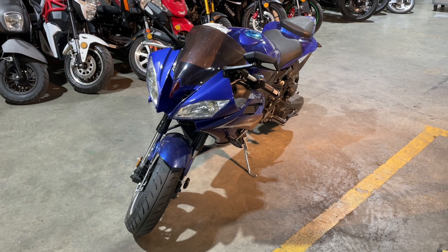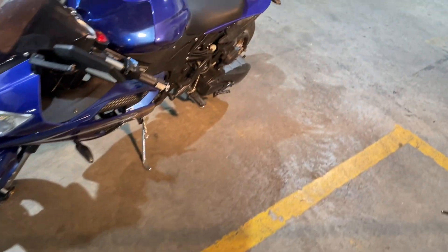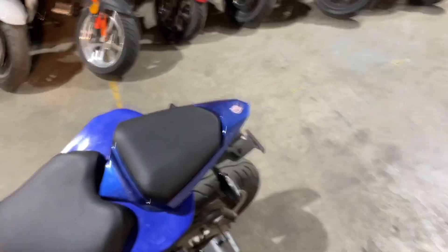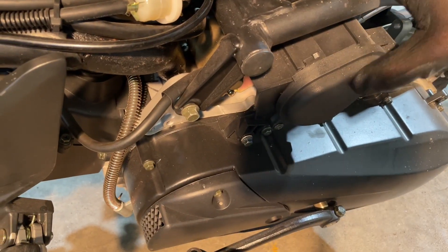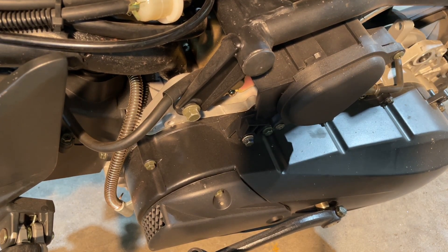We're going to go to the back here and I'm going to show you there are actually two things you can do. The filter that comes on it is actually washable, so you just have to take it out and clean it, or you can change it. But if you change it, you might not be able to find that filter somewhere — it might be difficult to find — so you can always go to a universal or upgraded air filter.